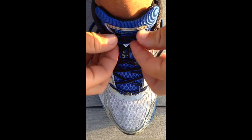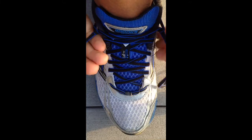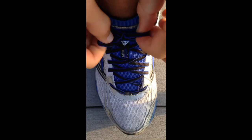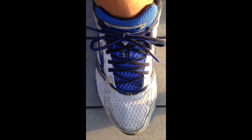Pull on the ends of the laces here just to make those loops a little smaller. Pull tight and tie it how you would normally. And that is a heel lock — give it a try and let me know how it works. Thanks.